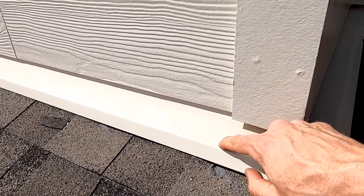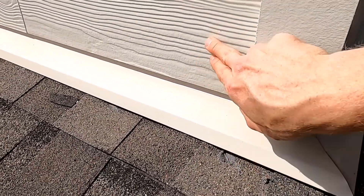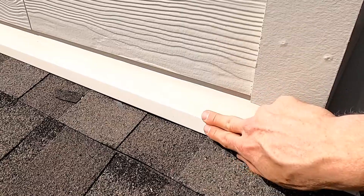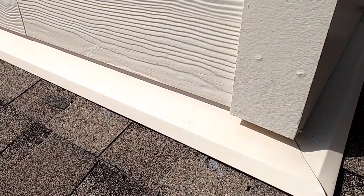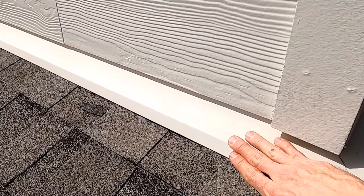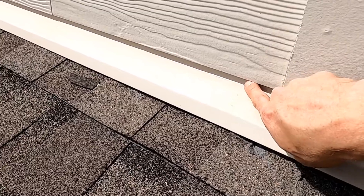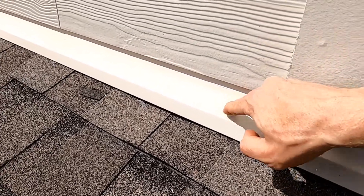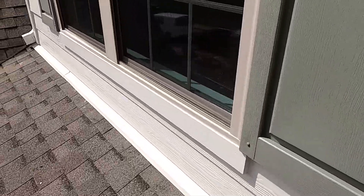These shingles are secured with nails right under there — we want to protect the top of that shingle and the nail penetration. That's what the apron flashing does: it extends behind the siding and flaps over the top where we have potential locations for water entry. What I also like here is that we have clearance between the bottom edge of our siding and the surface of that flashing.